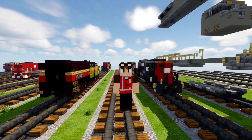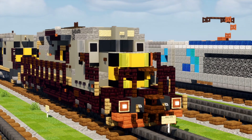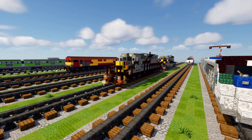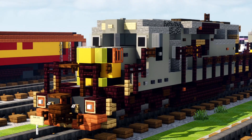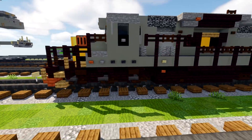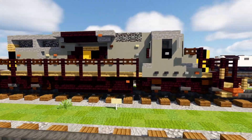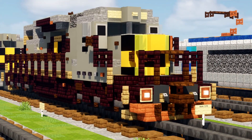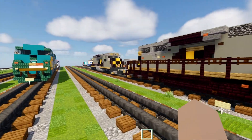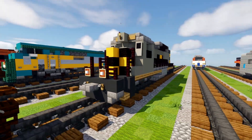Hey, welcome back guys to Crafty Fox Blue. Today we're making the AWVR 7375 and 7346. This is from the movie Unstoppable with the runaway train — it's a gray EMD SD40-2 locomotive. In the movie it actually crashed with an engineer on board, which was unfortunate, but it was a fictional movie, so don't worry too much about that. It's actually a redesign of my older AWVR 7375 — I made that back in 2018.